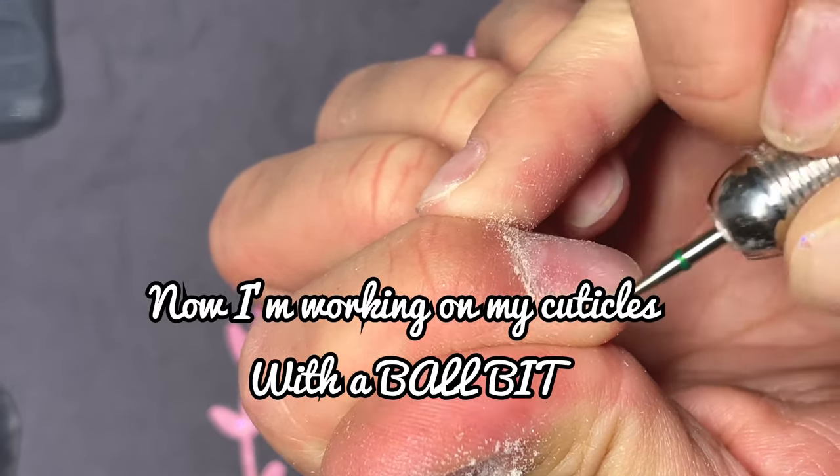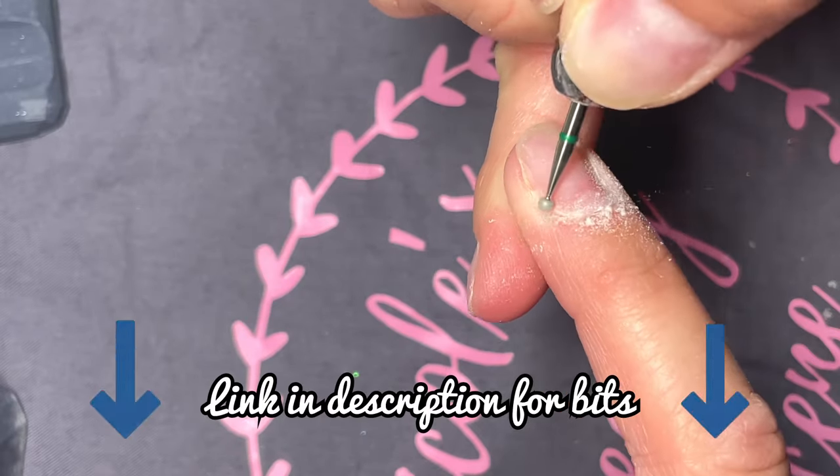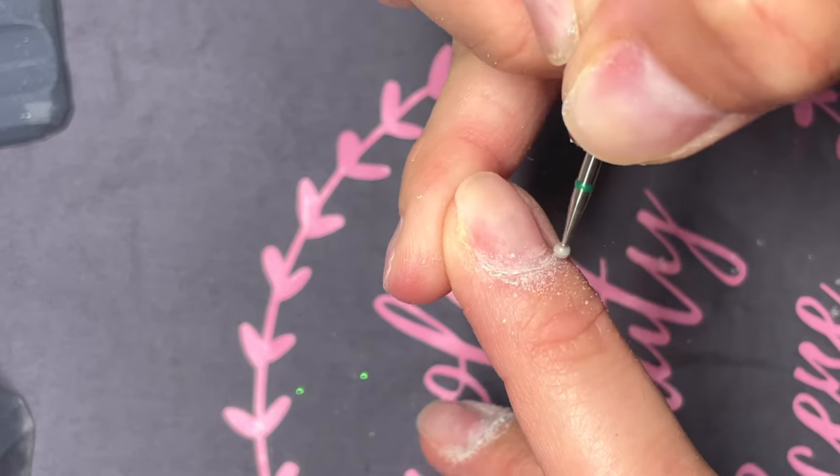The next bit I like to use is a cuticle ball bit and I will leave a link in the description box for my favorite ones off Amazon. You can get a four pack for pretty cheap, under $10.